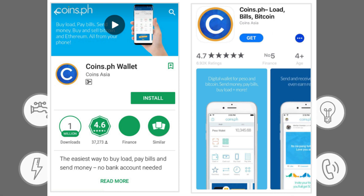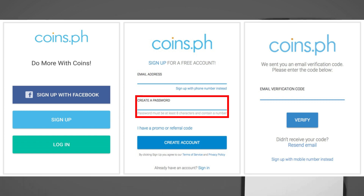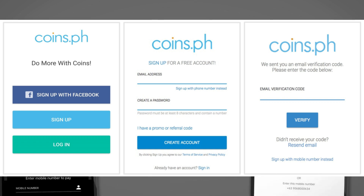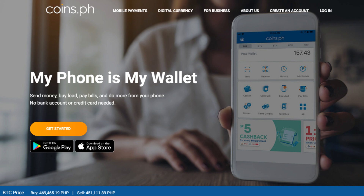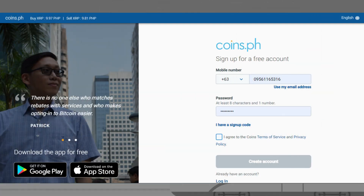Here are the steps on how to create an account with coins.ph. First, download the app through the App Store or Google Play. After opening the app, you can use your Facebook account or email address to sign up, then create a strong password and enter your mobile number and wait for a verification code. After verification you're done. If creating on the website, click 'Create Account', enter your email address, nominate a password, and finish the verification process.